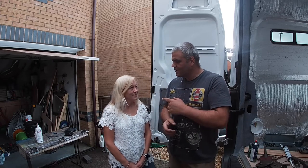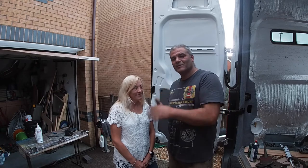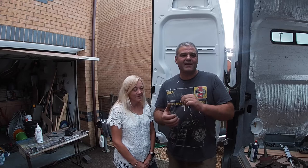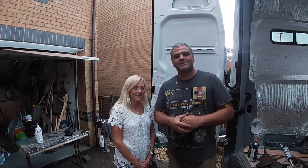Debbie's in charge of supplying me with beers and food, and handles all the bills, payments, and budget for this van. She's doing a good job at that. I'm going to get cracking on doing this bed — stay tuned.